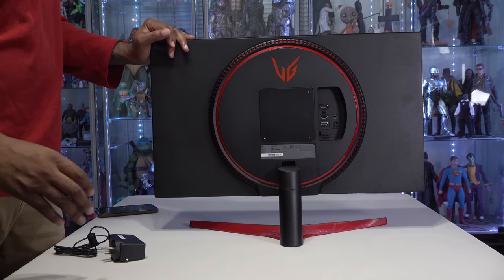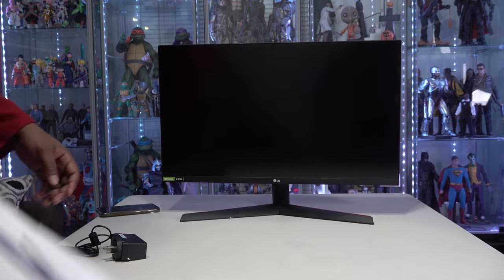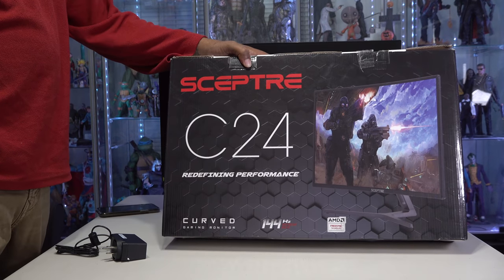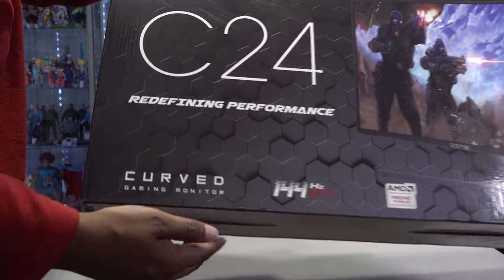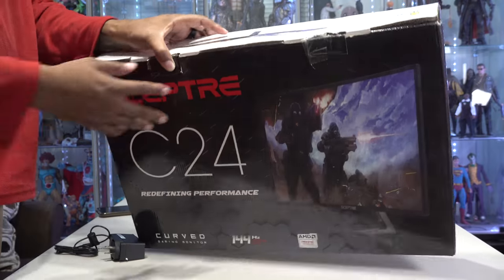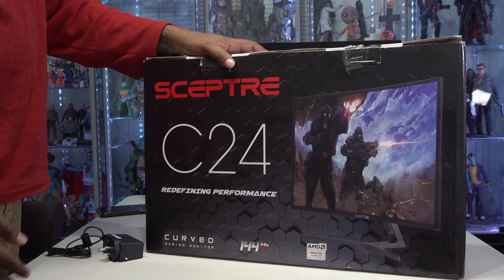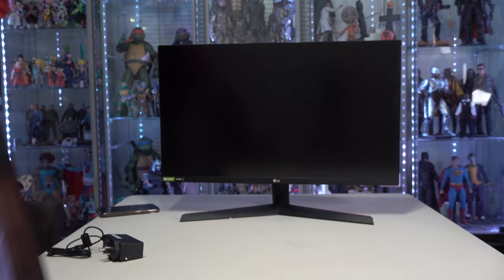I'll show you the UI on the back, but this is the actual monitor together. I had this guy right here which is the Spectra C24, and it says right here on the box this is a 144Hz monitor and it says refresh rate — so this monitor's great. It is a curved monitor, it's only 24 inches, and it's been great. I really like this monitor a lot.